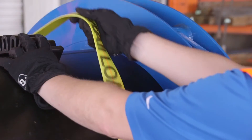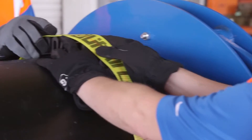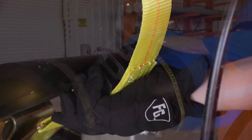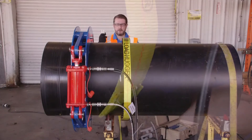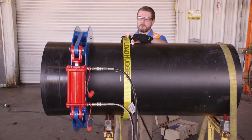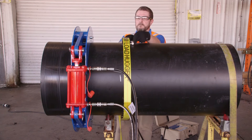Three flexible restraints must be fused to each pipe end. The coupler pull tools will pull against the flexible restraints as the coupler is pulled onto the pipe. Pipe preparation for each flexible restraint is identical to preparation of the pipe ends. The area of interface between pipe and restraint is marked, hand peeled, and cleaned prior to fusion. The barcode on the flexible restraint will communicate the fusion parameters to the fusion processor.